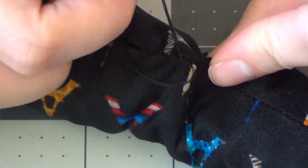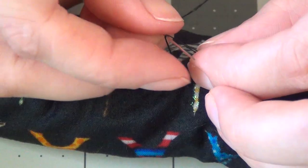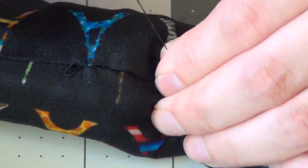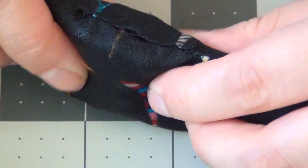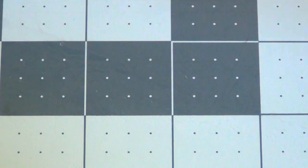Once you've completely sewn up the hole, before you pull the needle through, take the needle back through the loop of thread and then pull it tight. I usually do this three or four times to create three or four little knots. Then with the last one, just pull the thread off and rip it — it's going to keep those knots in place and nothing's going to unravel.